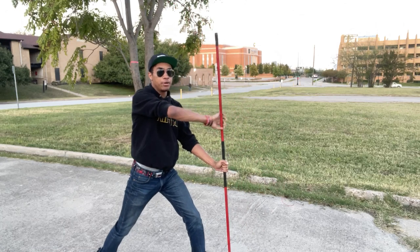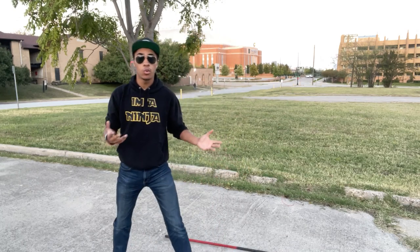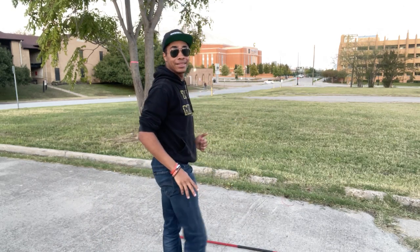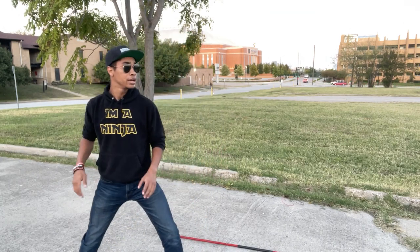Once you stab the ground, your right leg is going to pick up and do a flying sidekick. If you were to do this without your staff, it would be: right leg comes up, you jump, and you sidekick in that order. Then your bottom leg just comes up and kicks your butt when you do it all together.